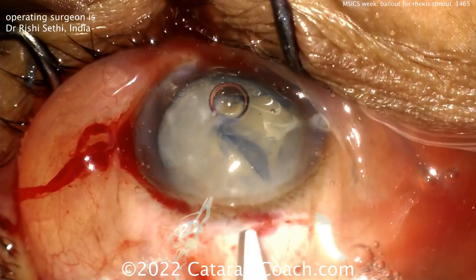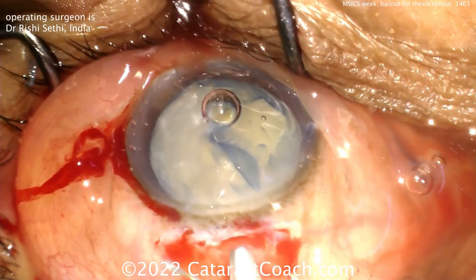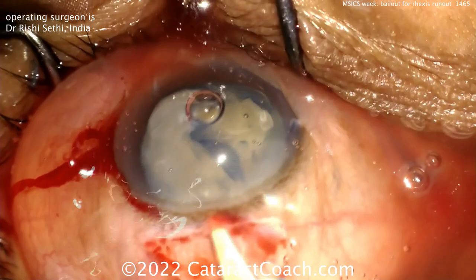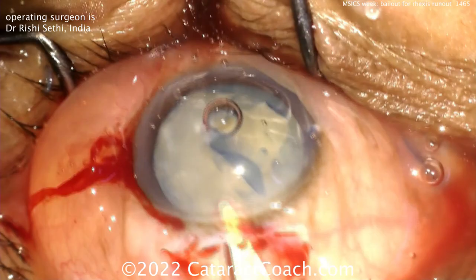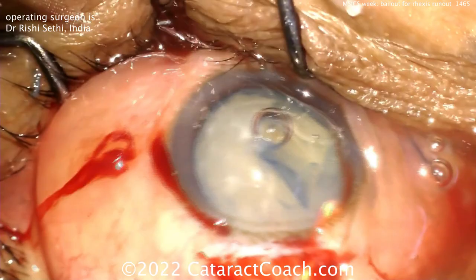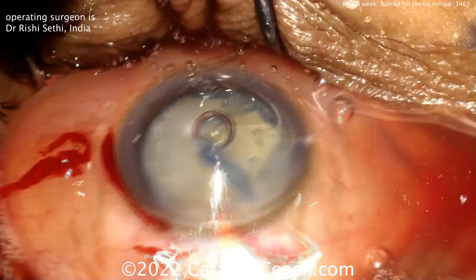Using a blade to create a half scleral depth groove in a slight frown orientation — sometimes you do a straight incision, sometimes a slight frown. Key is that it's half scleral depth, about a millimeter and a half posterior to the limbus. This creates a nicely tunneled incision, going about a millimeter into the clear cornea, with a sawing motion toward the sides for a trapezoidal shape — internal opening a bit wider than the external.